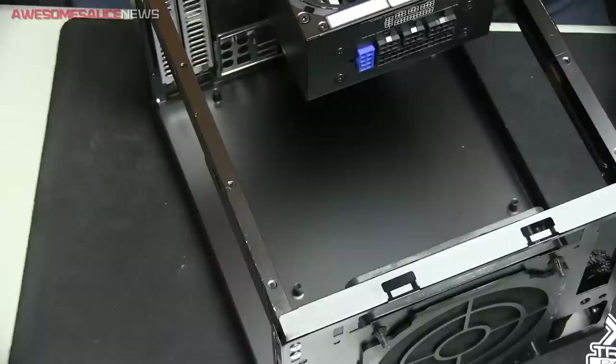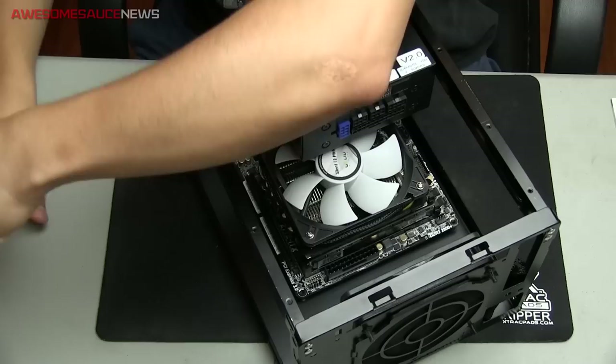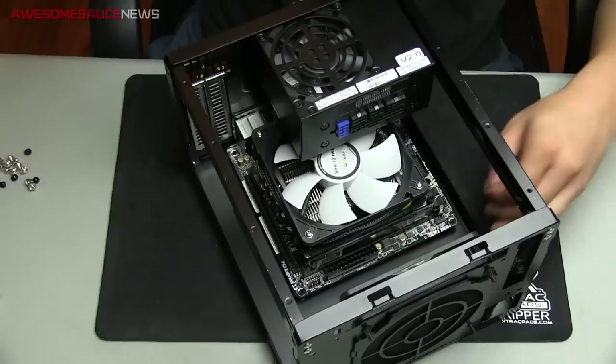Next, install the motherboard, now that everything is pretty much good to go as far as the main components installed into it. The standoffs on the SG-05 are pre-installed and you actually can't even remove them, which I like. I can't really think of a reason why you'd need to remove the standoffs. Just four screws, one on each corner.